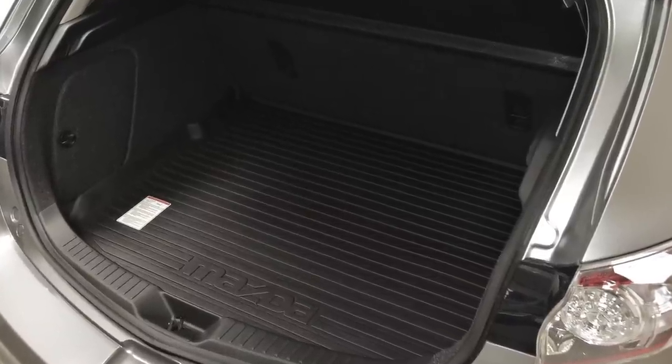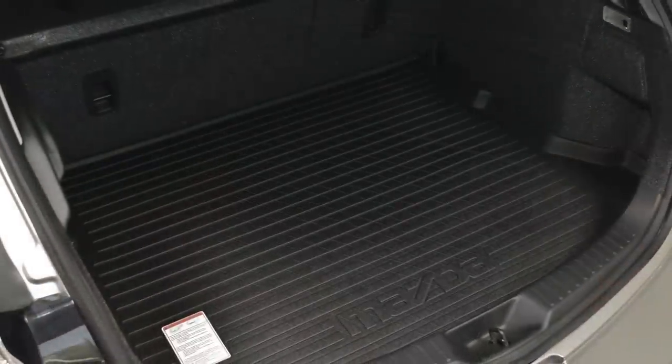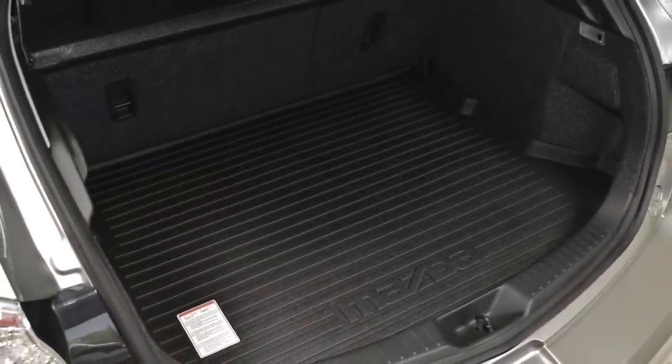Cleanup doesn't have to be a chore, at least not inside your Mazda 3. This durable cargo tray helps protect against spills and other damage.